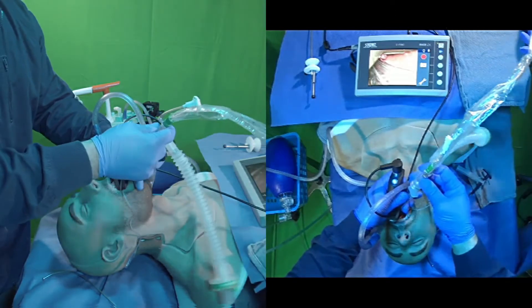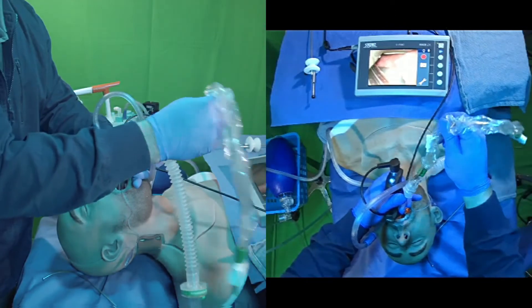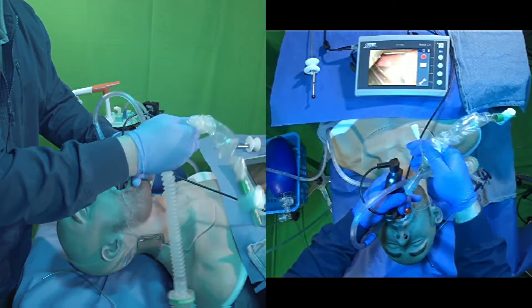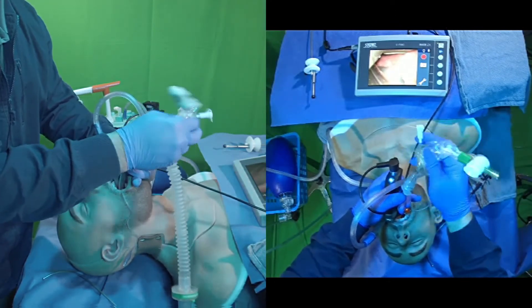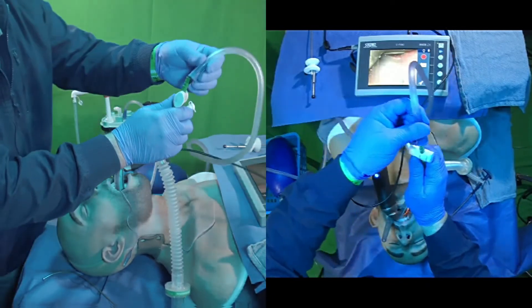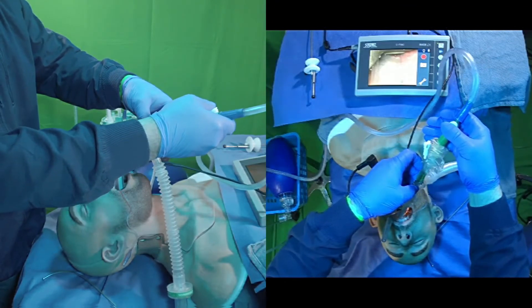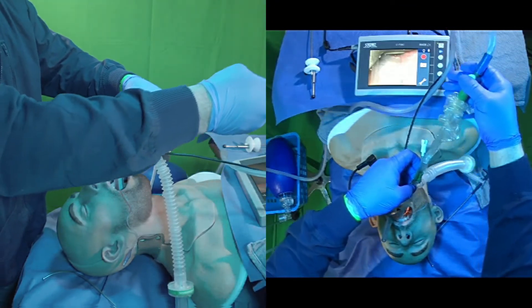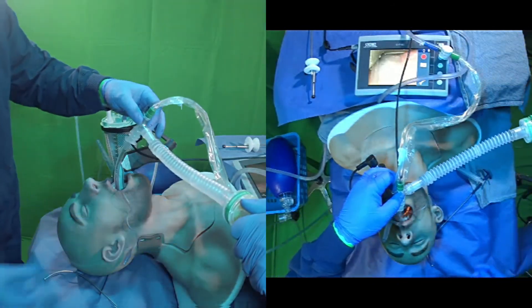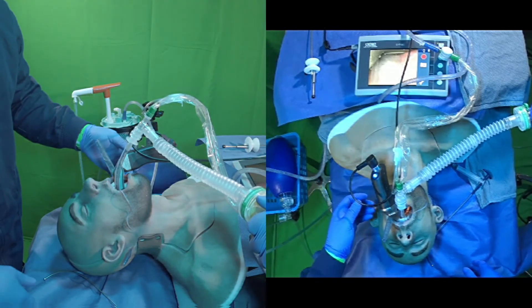So the first thing we want to do at this stage is suction out our ET tube. And as you can see, there was quite a bit of secretions and emesis inside that ET tube. Once that's clear, we can go ahead and hook up to our oxygen source and begin ventilating the patient either with BVM or through a ventilator device.